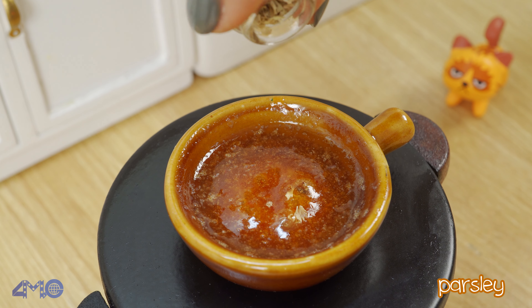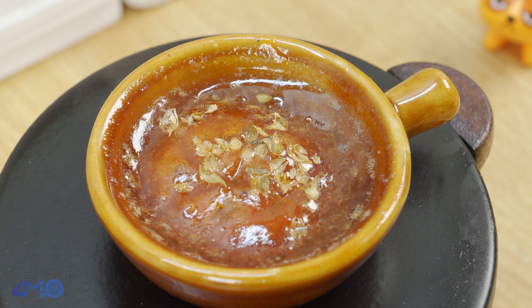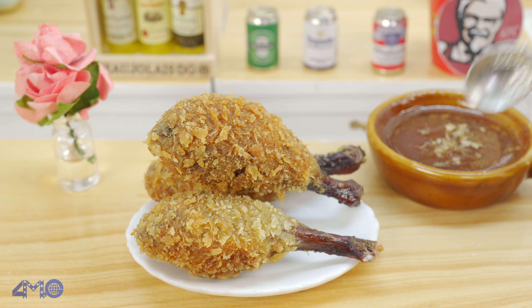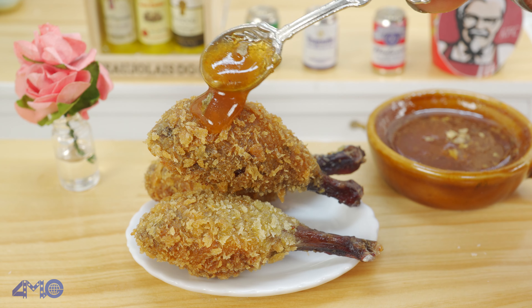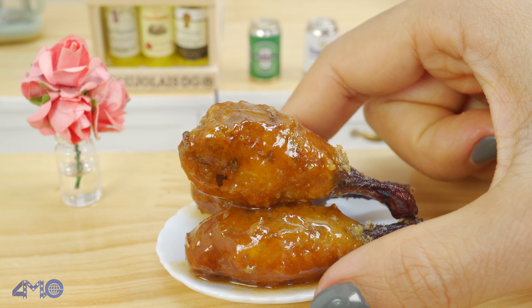I poured the chili in the pan. Honey in the pan. Now I'm going to make some sauce. I'll put it on the pan.